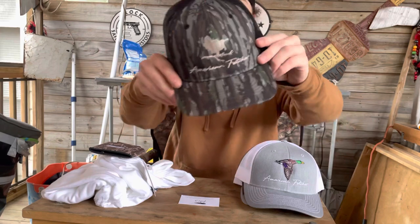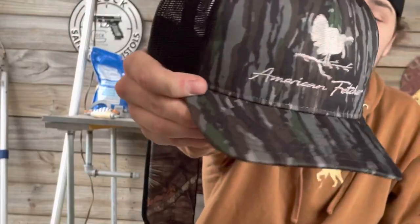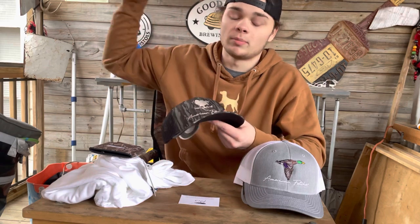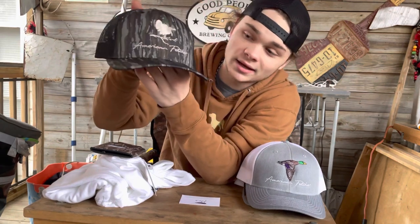On to the third hat: we do have the bottomland original Turkey hat right here. I have the tan one — y'all can see it in the other videos in the background next to the string with the beards hanging off. This camo version, I've never owned. This is a slick hat and I'm going to be wearing it this turkey season without a doubt.